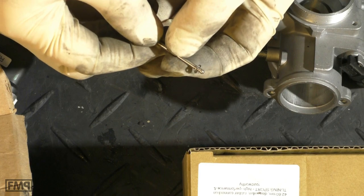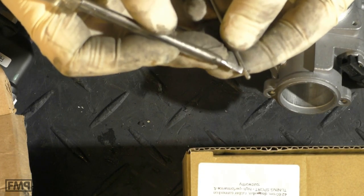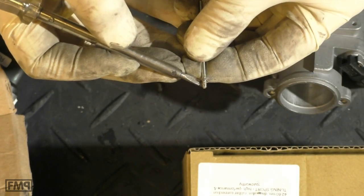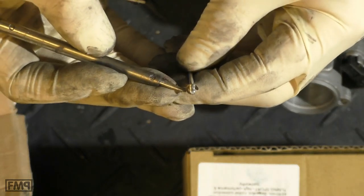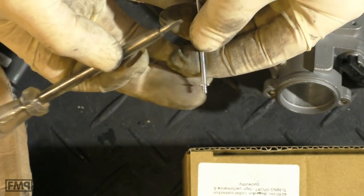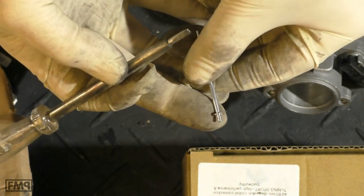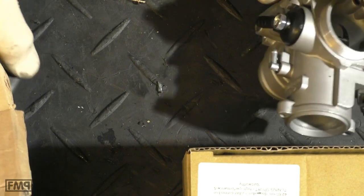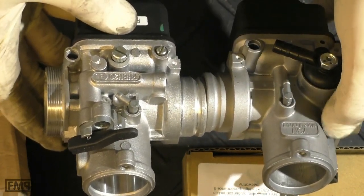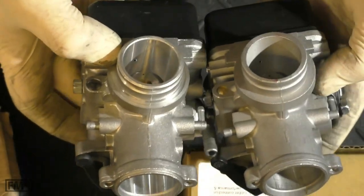One more thing: this is the needle clip on the Dellorto. We know these clips have to sit quite tight — you need a screwdriver and it still does not turn easily. Now look at the same clip on the YSN end — it sits completely loose. That is not meant to be like that. So why would you sell such a thing? It's not enough that the outside looks pretty much the same; the cast of the replica may even look nicer. It doesn't matter — it's about the technical details.